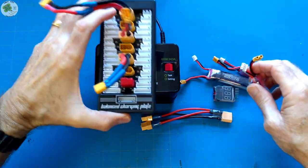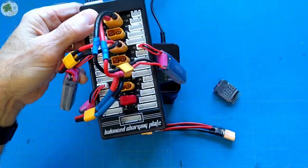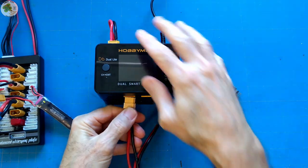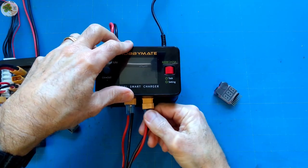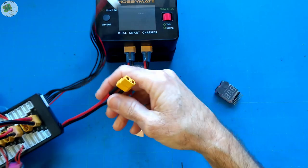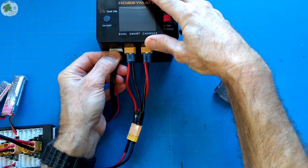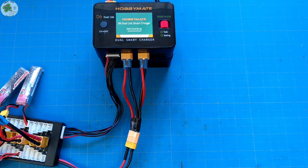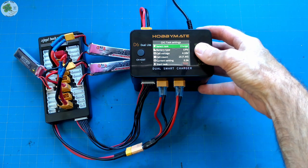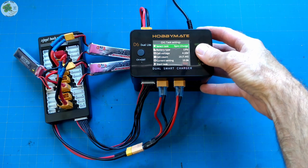I'll connect all three to the parallel charging board, then I'm going to connect the parallel charging board to the charger using this Y connector. We plug these ends into channel 1 and channel 2, plug the XT60 of the parallel charging board into the Y connector, and plug the balance lead into the connector. Power up the power supply. I've got the cell count at 2S, cell voltage at 4.2, battery type LiPo — all correct. I'm going to select synchronous charging since I'm using the Y connector.